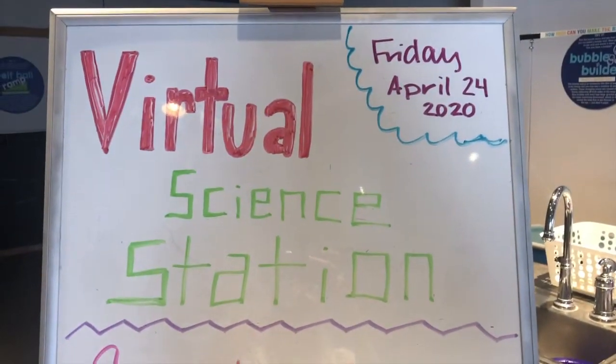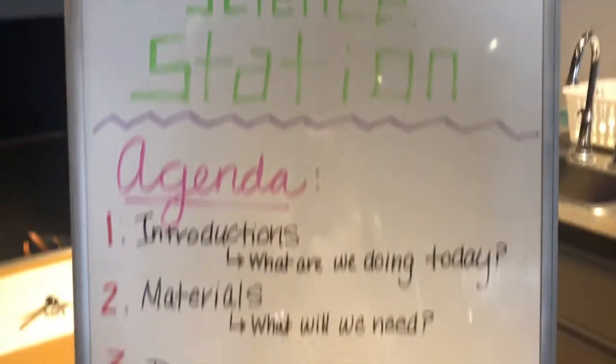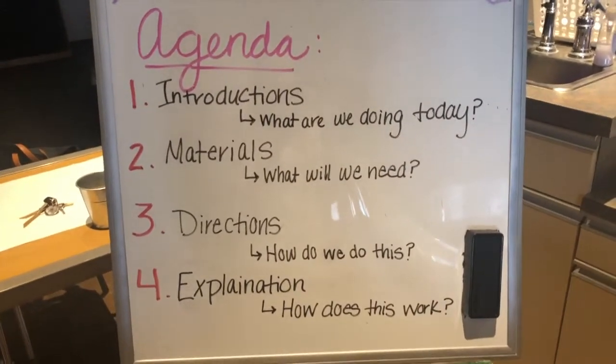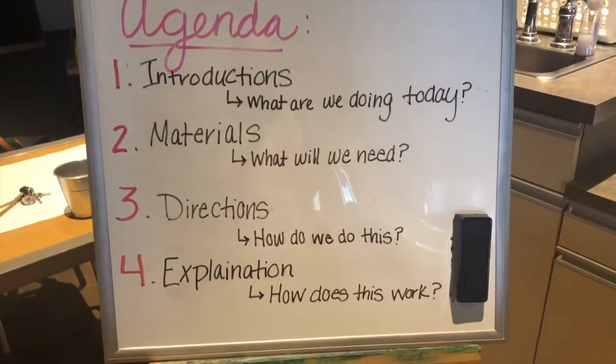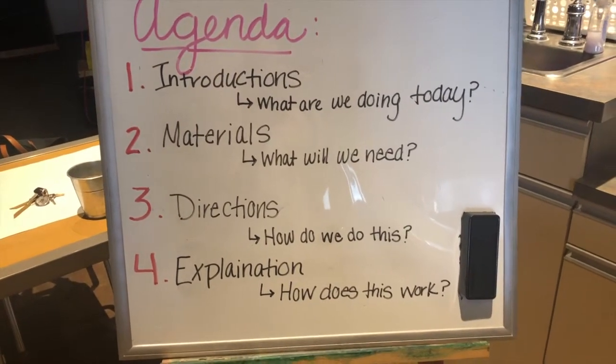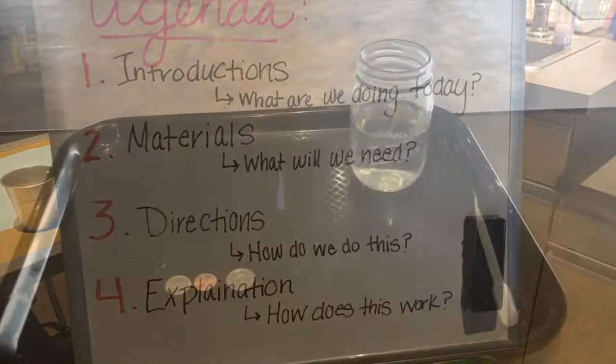Alright, as you can see on our virtual science station board, today is Friday, April 24th, 2020. On the agenda for this video: first we will go over introductions — what are we doing today? Next we will go over materials — what will we need? Then we will go over directions — how do we do this? And finally, I will go over the explanation — how does this work?